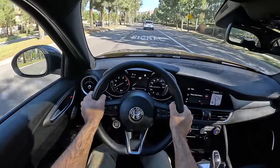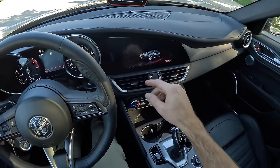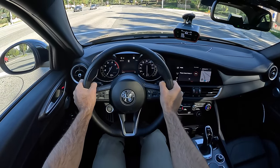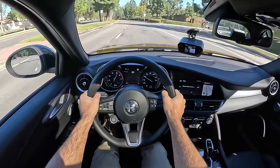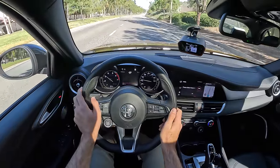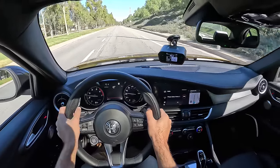Let's see if the Giulia Veloce is quick to 60. I've got my race box set up and we're going to move into the Dynamic setting. There is no launch control system — I'm going to hold my foot hard on the brake, pin the throttle, and let go. There it is — 5.8 seconds. You can feel the kick of each gear change in Dynamic. I expected a little quicker than that. We're facing a little bit of an uphill and I hadn't warmed the tires perfectly, but with an all-wheel drive system I was anticipating the low to mid 5-second range — that's what competitors are seeing with even less power. But we got 5.8.